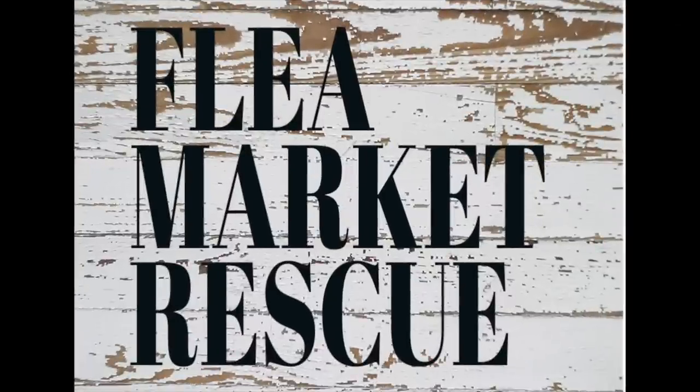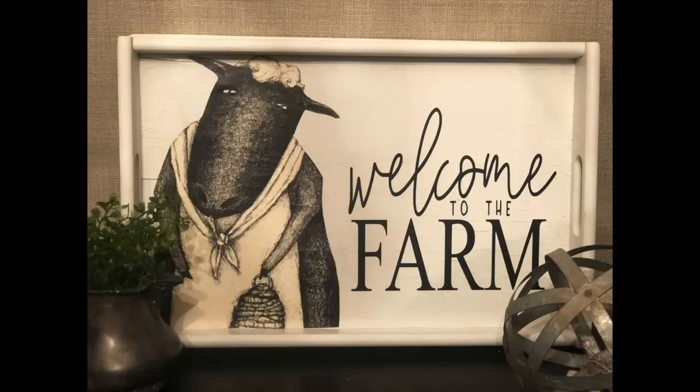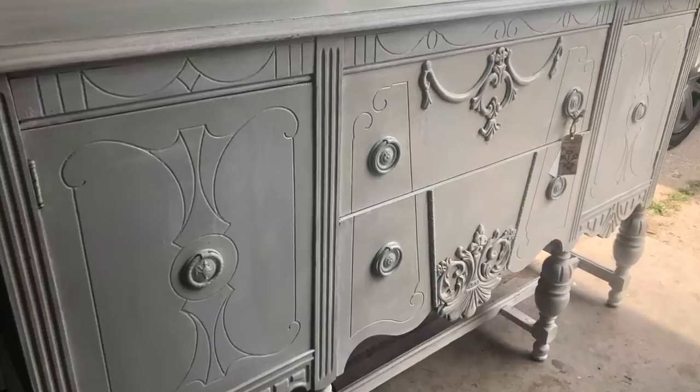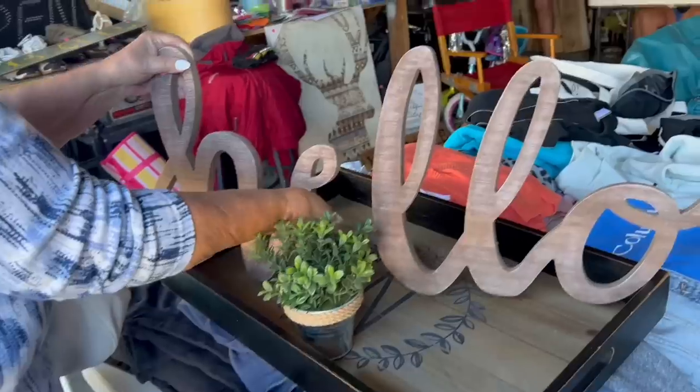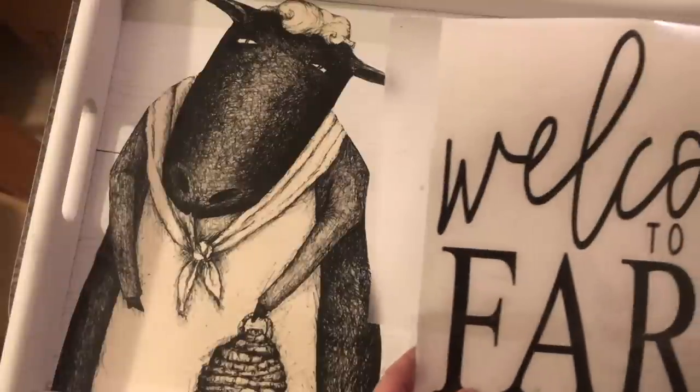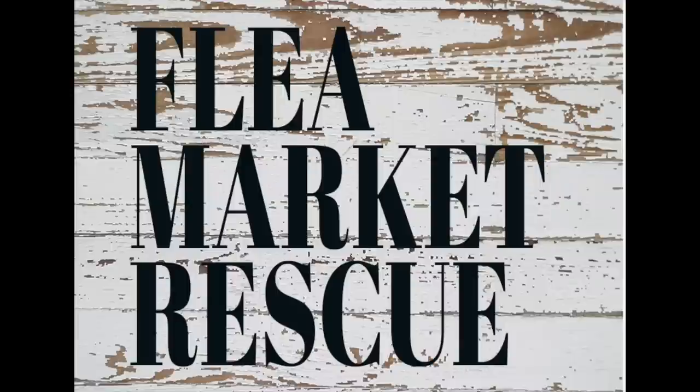One quick note before we get started: I just want to welcome you if you're new to Flea Market Rescue. My name is Kelly Sherry. I do a lot of home decor makeovers and furniture flips. I love taking it along as we go thrifting, garage sailing, and flea marketing. If you're interested in learning how to do some of this, I hope you'll subscribe to my channel and ring the bell so you'll get notified every time I post a new video.